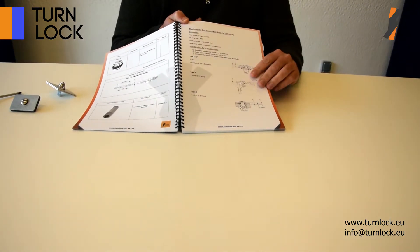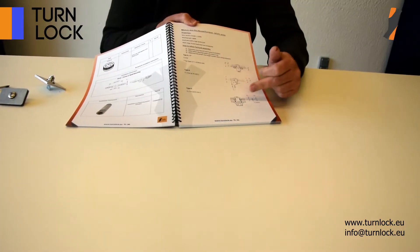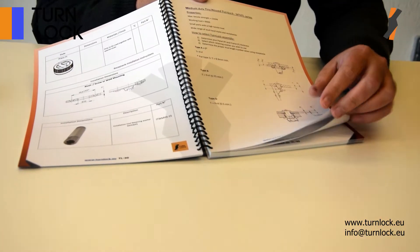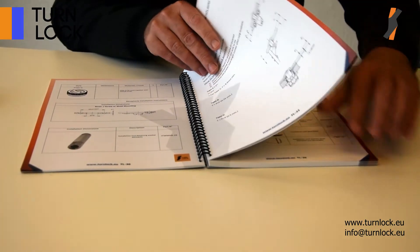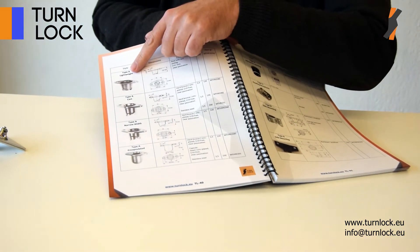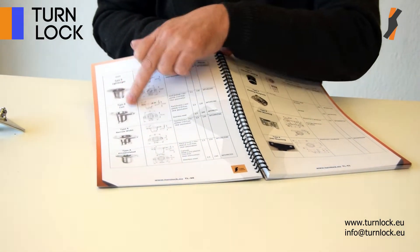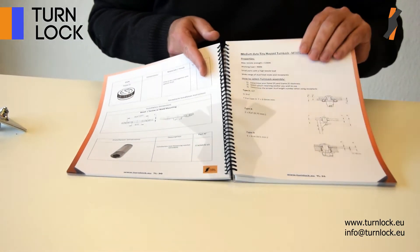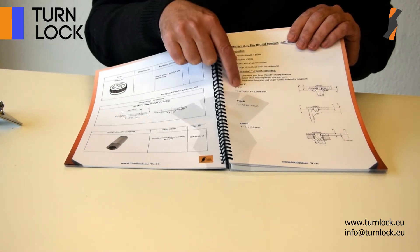At the beginning of each series you will see different mounting possibilities. Start by going to the section of the receptacles. There you will see type numbers — type A, type B. Once you know your type number and have chosen your receptacle, go to the formula section, where you will see which formula you need to use.